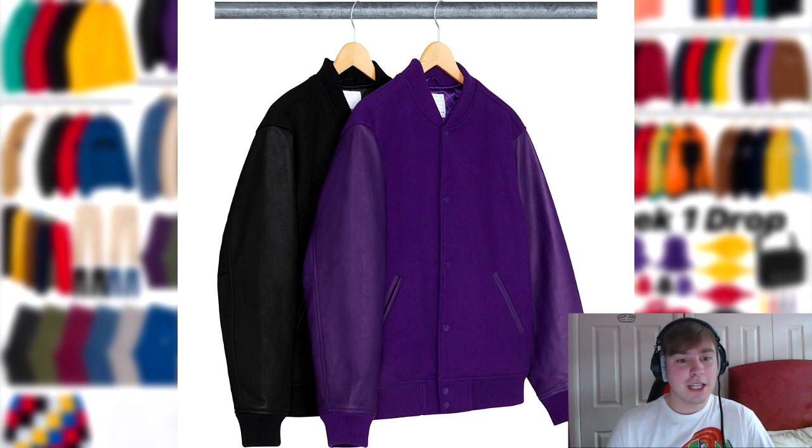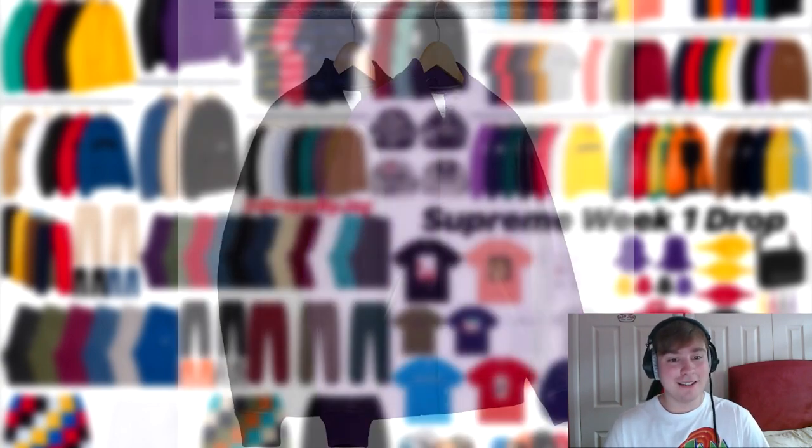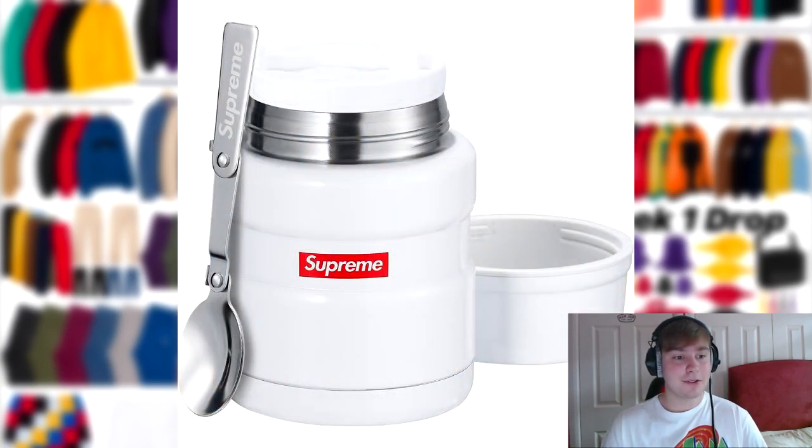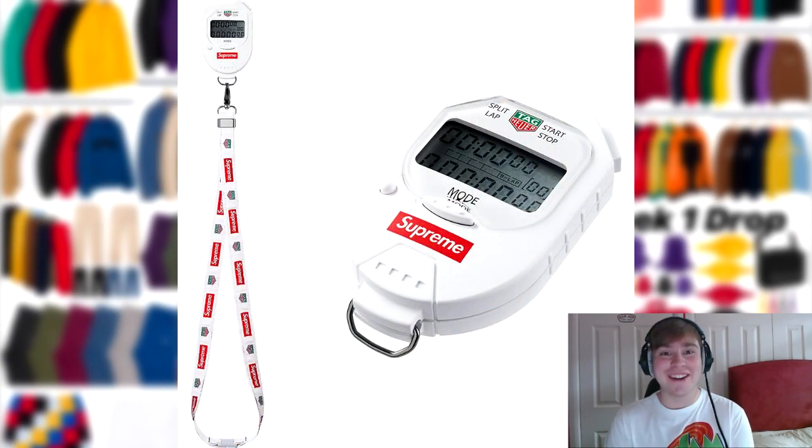I've just seen on Supreme Community that the Motion Logo on the back of the Varsity Jacket is embroidered, which I thought was printed — we'll have to wait and see. Following that, we've got the Supreme Kawako Sports Ball Pen and AL Pencil dropping — I think this will be about £60 or £65, as the last one that came out was about that value. Following this, we've got two more accessories: the Supreme Thermos Stainless King Food Jar and Spoon, and the Taika Pocket Pro Stopwatch. If these have low retails they'll probably sell out a lot faster than people think, especially the stopwatch.